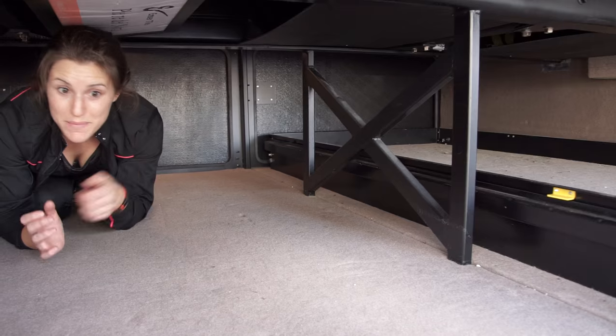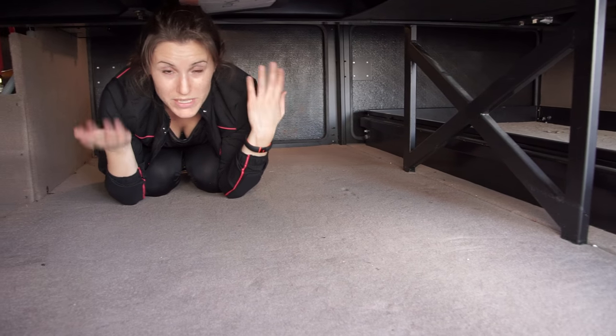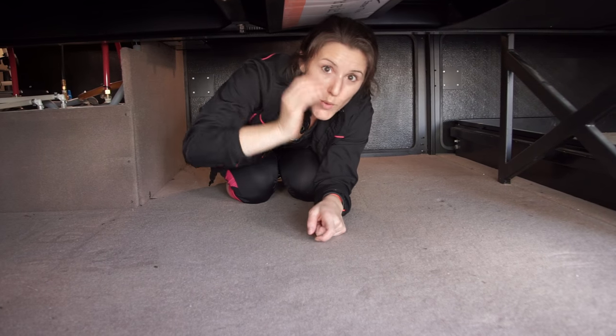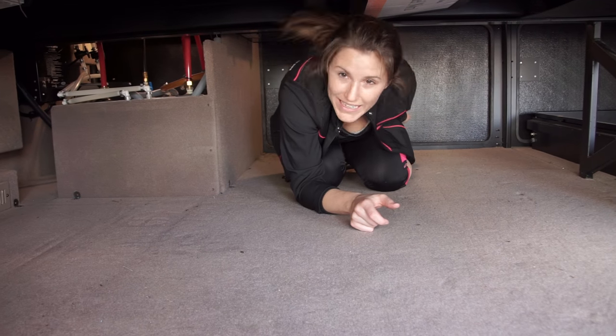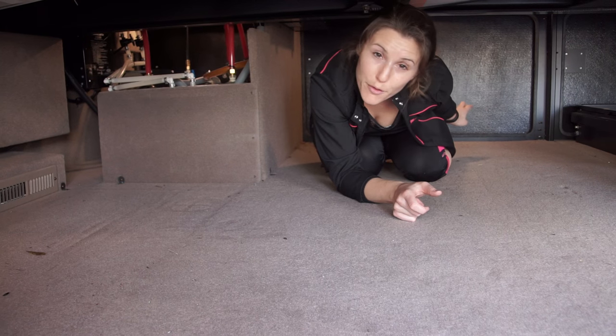So I'm in the RV basement, and this is one of the things that we've loved the best about this RV — how much space we had down here. Not only is there enough height space where we can stack two bins on top of each other, but there's also doors behind me, so you could open it up and pass stuff through.